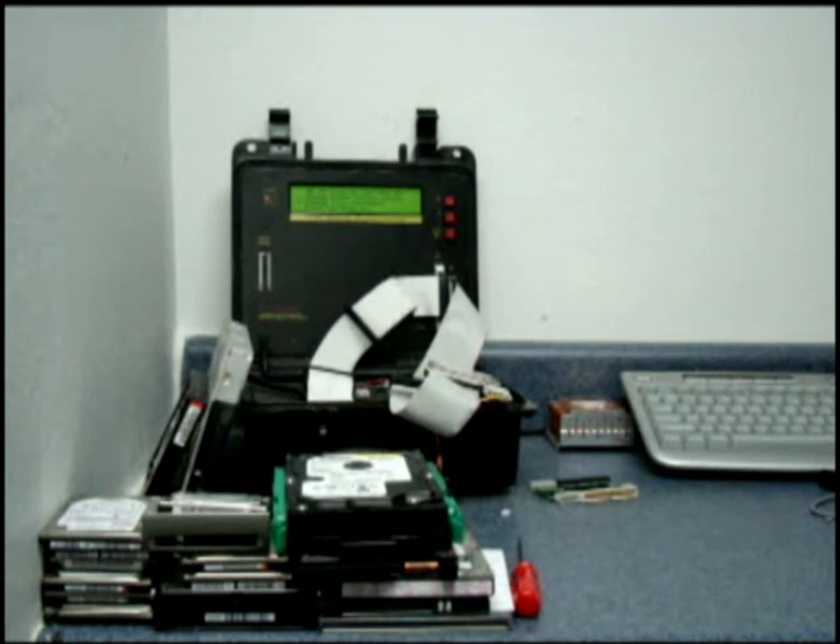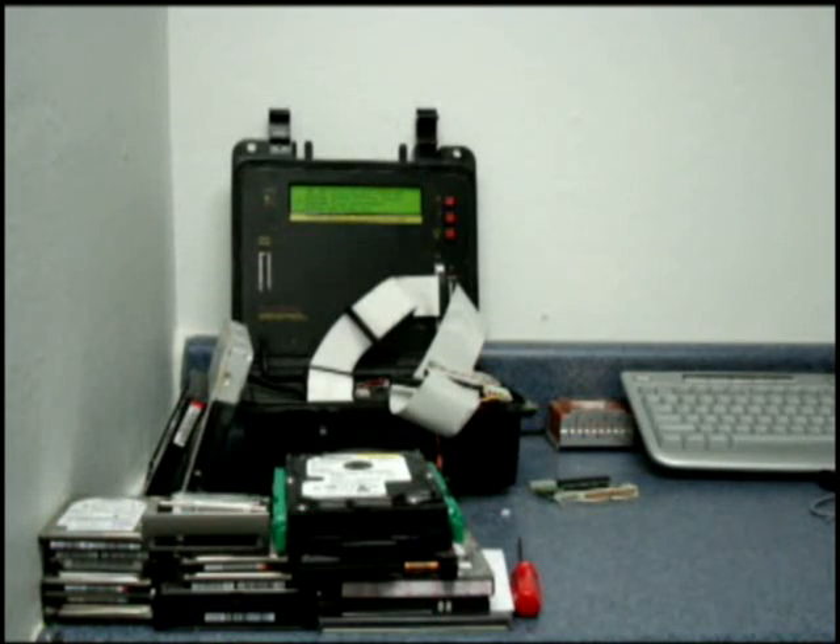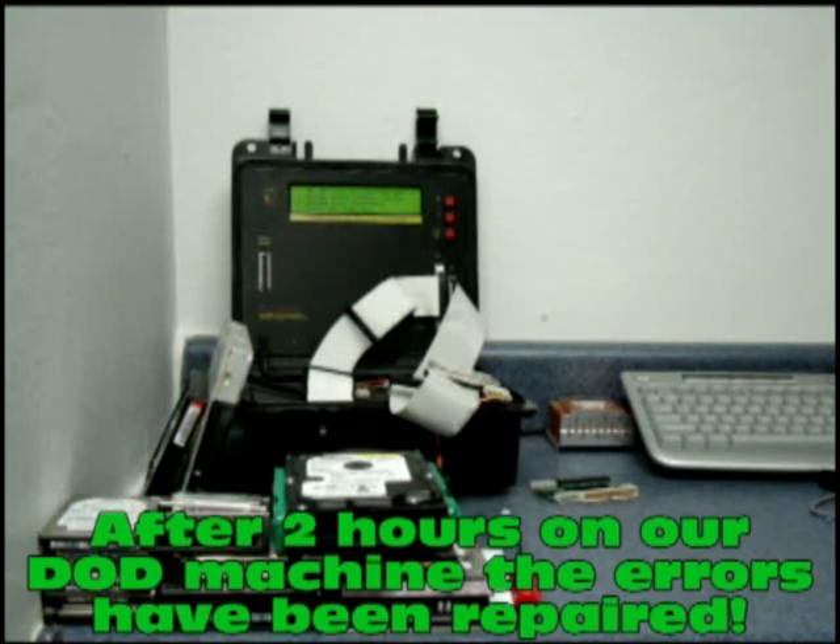If it has bad sectors, this will actually repair it. If you have a clicking drive, it'll bring it back to a mountable state. Right now, I'm actually repairing a hard drive that came in that's clicking. It's accessible, but it doesn't boot into Windows XP, and I'll kind of show you the process here.